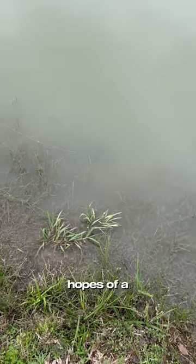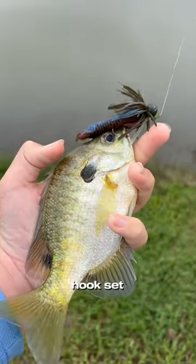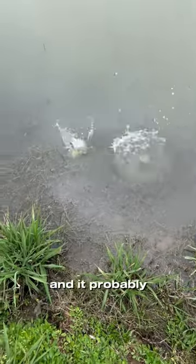After casting around in hopes of a bass, I actually ended up catching a bluegill, which I thought was a bass, so I gave him a pretty hard hook set. This is definitely the first time I've caught a bluegill on any kind of jig, and it probably won't be the last.